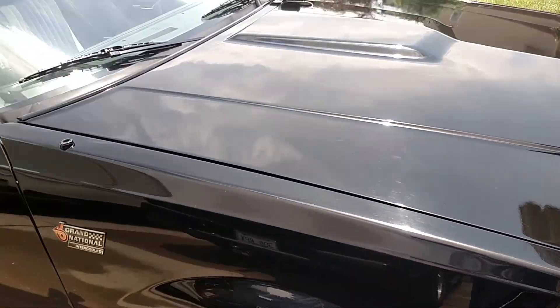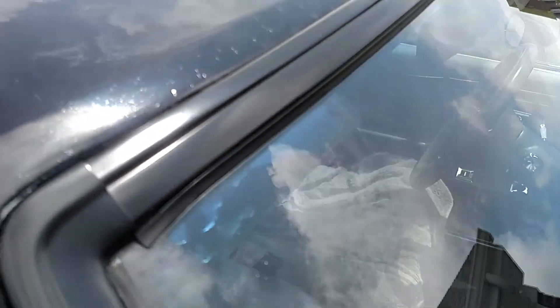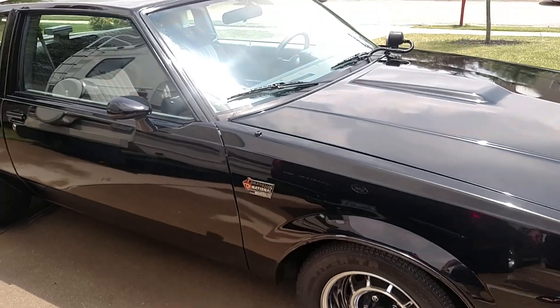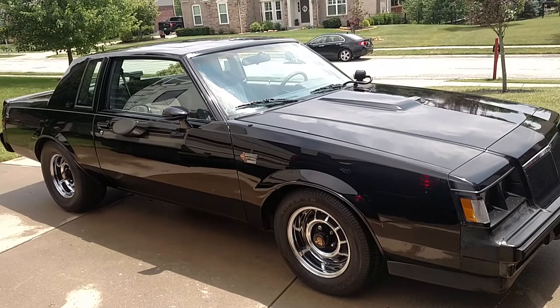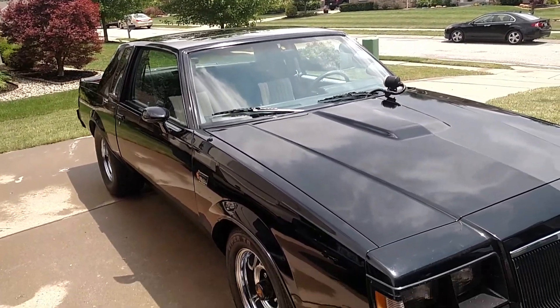Here's that view of the checking I was telling you about. The power antenna gave out, and instead of pulling the fender back I just put a hidden antenna on — can't see it from anywhere, just like in all my restorations. I didn't want to pull the fender and mess with the antenna yet. I'll do it eventually; it was just easier to put that other one on.